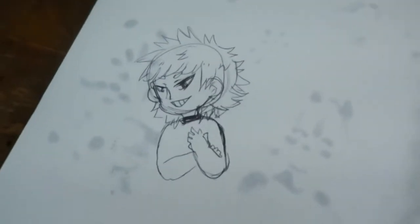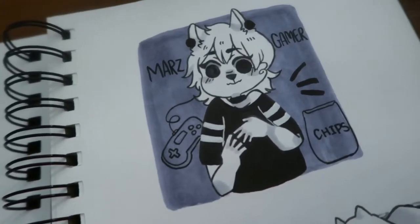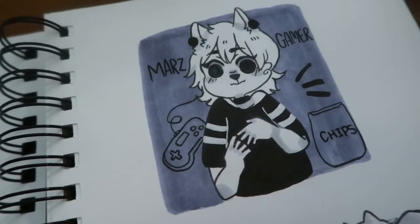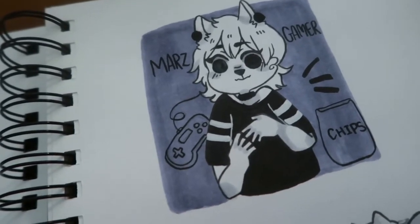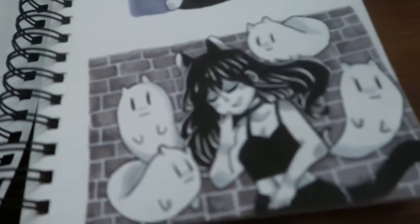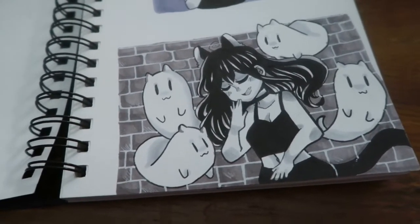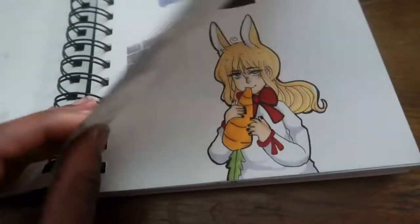This book has some Inktober stuff I didn't post on this channel. If you're not following me on Instagram at Party Neko, you've never seen these pictures before, so go follow me!